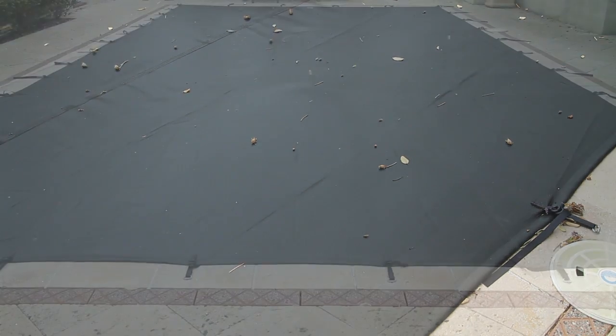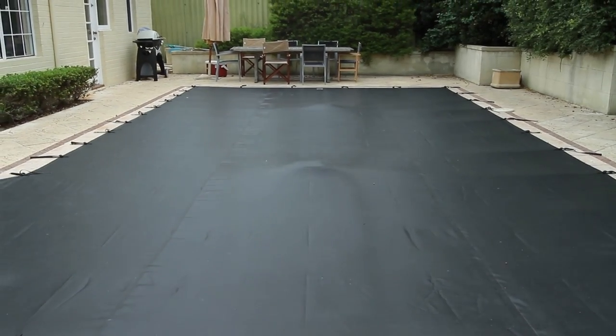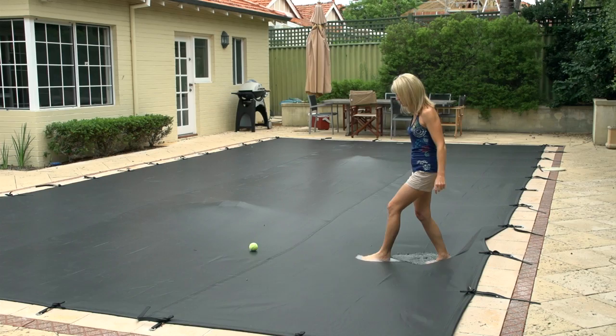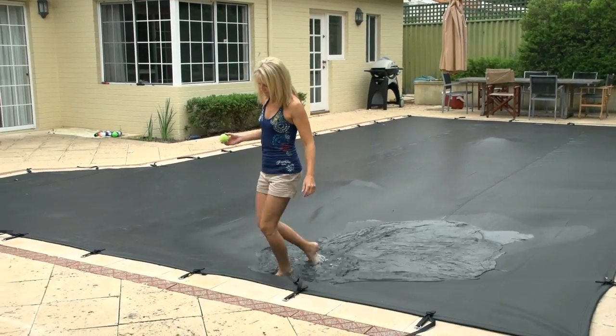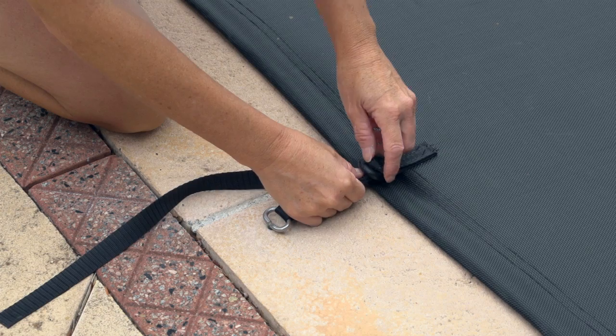Why spend nine months of the year cleaning your pool for only three months of use? And of course there's always a security concern with an uncovered pool. The Elite Super Mesh cover has the strength to support the weight of a light-framed adult, child, or pet in an emergency.